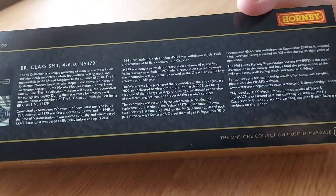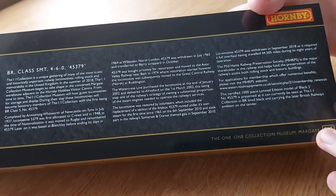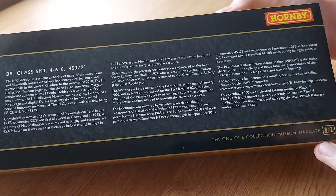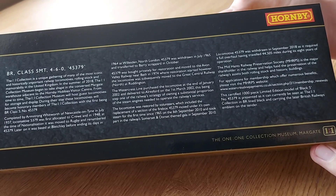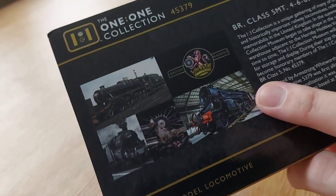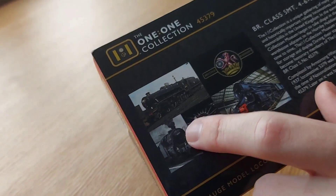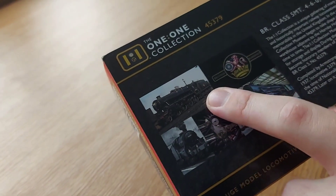I want to get them in the future but for now I've got this and it is very nice. As you can see there's a brief history on it — if you want to read it you can pause it. Over here you've got some very nice images of it, and that's it stored at Margate. You can see where it used to be back in the olden days before it got preserved.